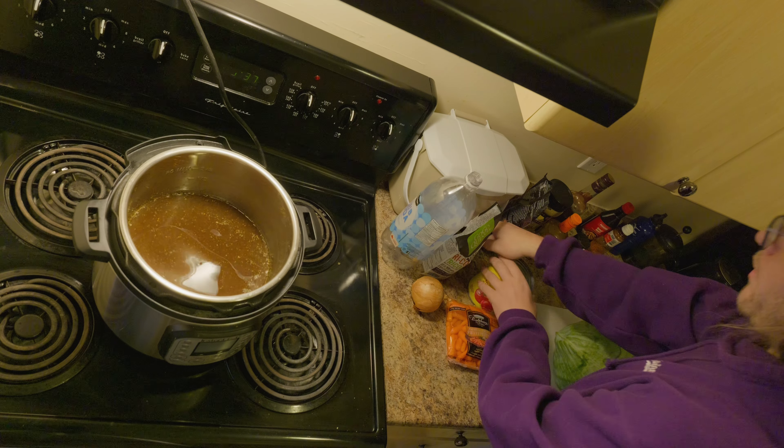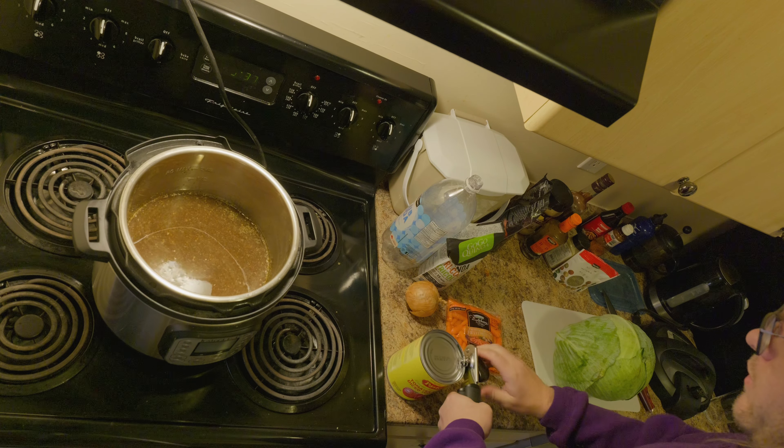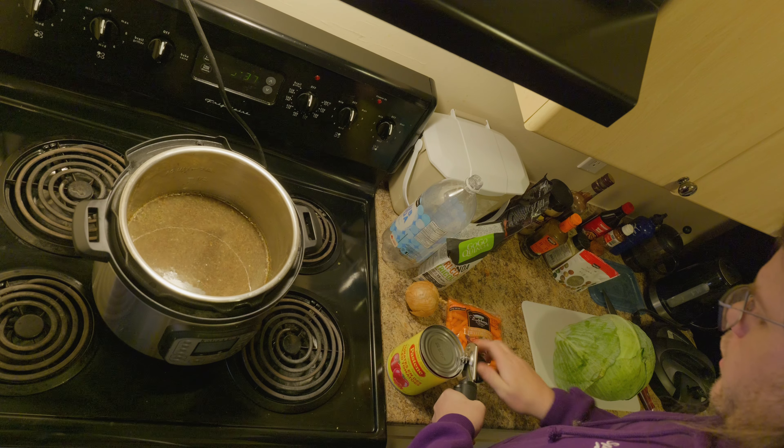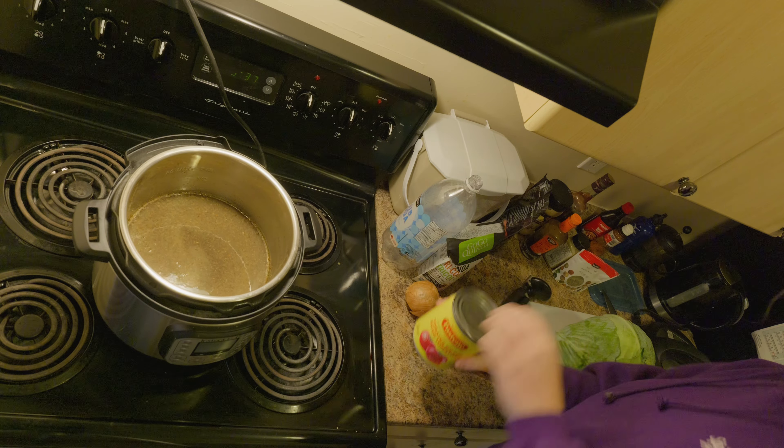Nothing is measured — it's all just by eye. I'm using a can of just tomatoes.